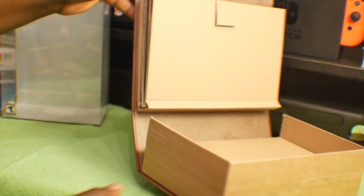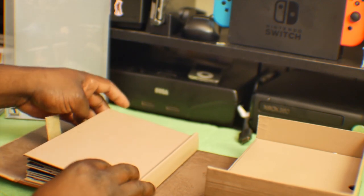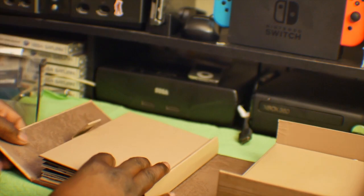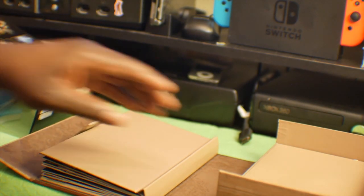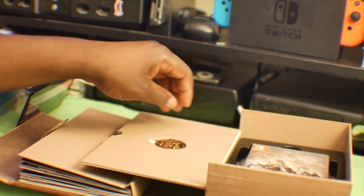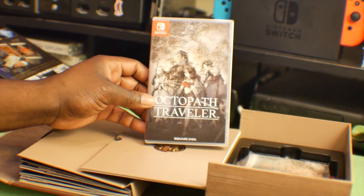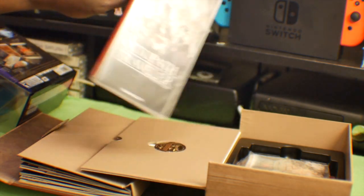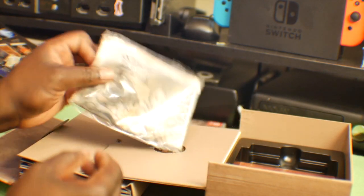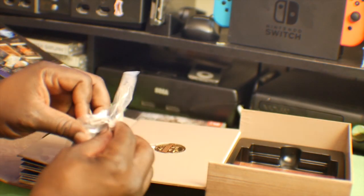Let's open it up. Wow, this is very nice. So basically what we got here — there's a pop-up section, we'll get to that in a second. Let's look at the game and stuff first. Obviously there's the game, Octopath Traveler. And here is obviously the map — I guess I didn't realize it was cloth, so that's cool.